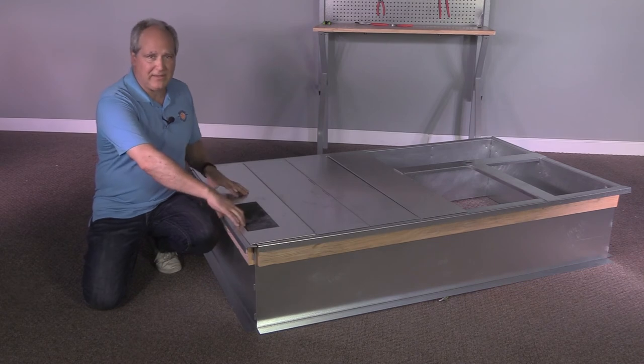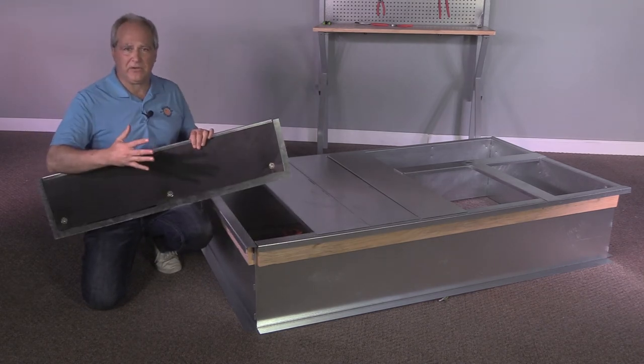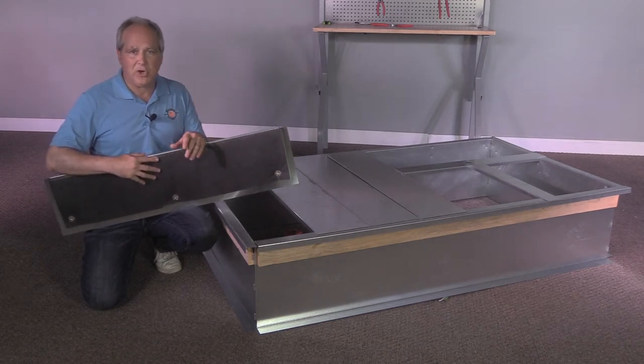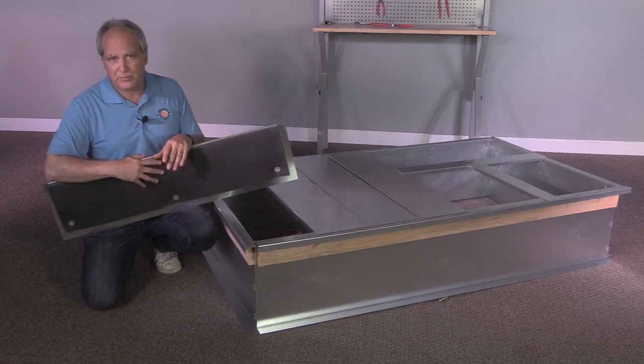Wondering why the deck pans are insulated? The insulation works as a sound barrier, reducing the sound of the compressor section from entering into the curb and into the building itself, as well as providing temperature insulation from the heat caused by the compressor.